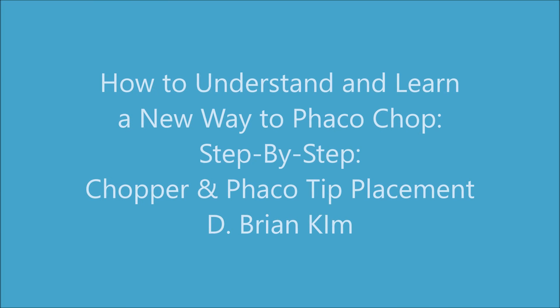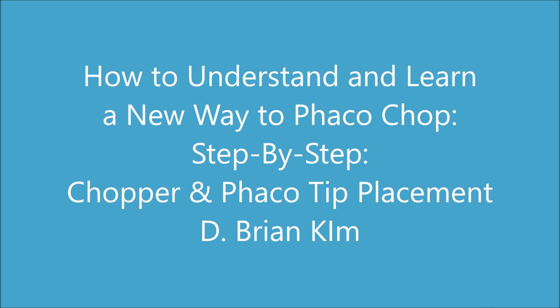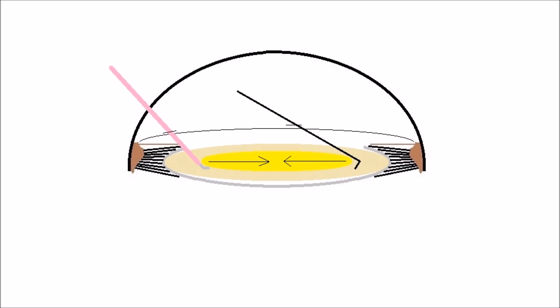Hello, my name is Brian Kim and I'd like to share with you an in-depth, step-by-step explanation of how I place my chopper and phaco tip during my phaco chop technique.